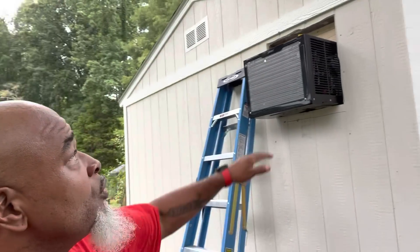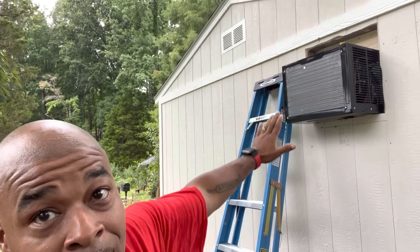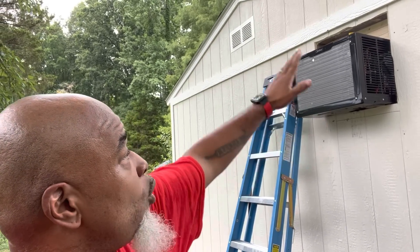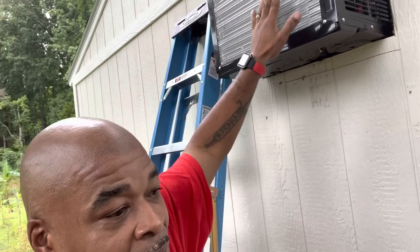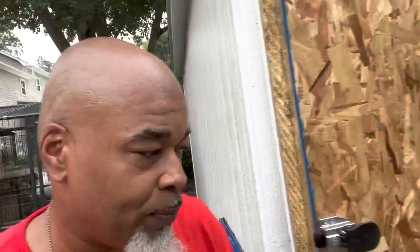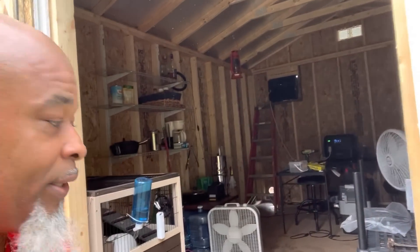I'm going to fill that in with insulation, trim it out, so it's going to look like it was meant to be there — the whole thing is going to look like a window when I'm done. Right now I can feel all that hot air blowing out of my shed and everything is gravy. It's all a work in progress — now we got AC, the bunnies got AC. We got a mess in here, but it's a good mess. LeoFarmer73 — I love y'all, and I'm out.